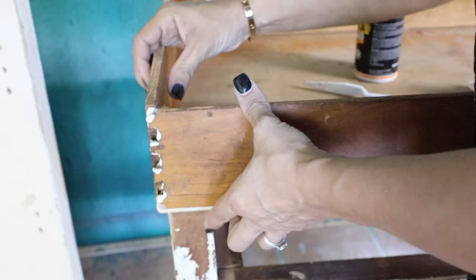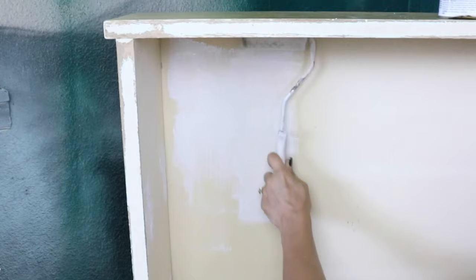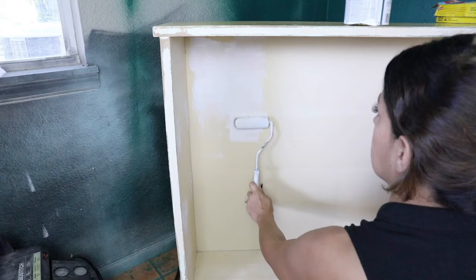The piece had a little bit I needed to fix, so I'm adding gorilla glue to the drawers so they don't come off. As usual, I always use an oil-based primer first to prevent any bleeding from the piece into my paint.